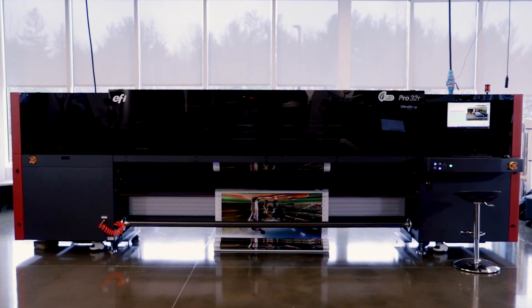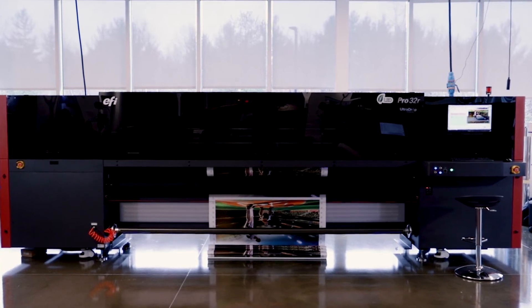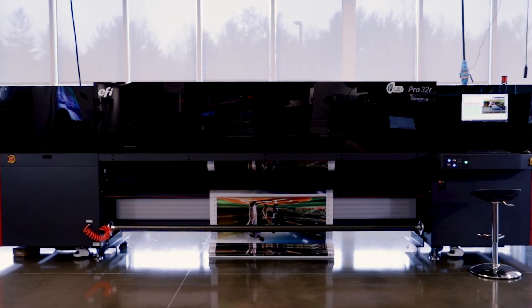Grow, profit, and change the game with the EFI Pro 32R and its double-sided backlit printing power tool.